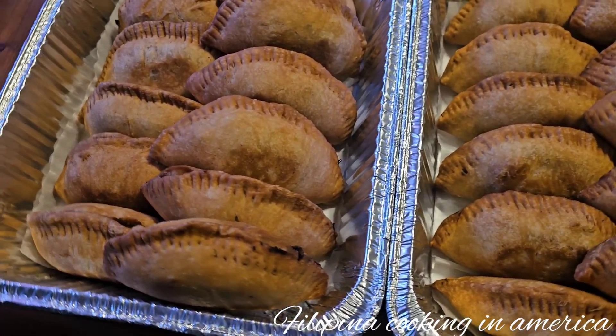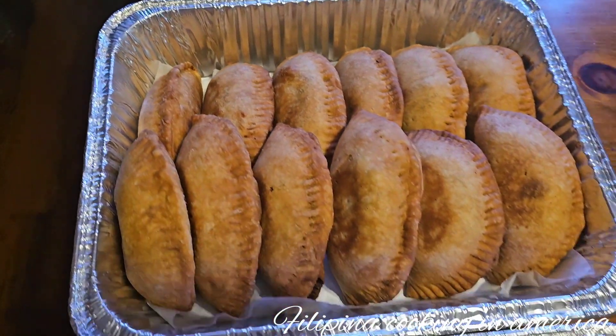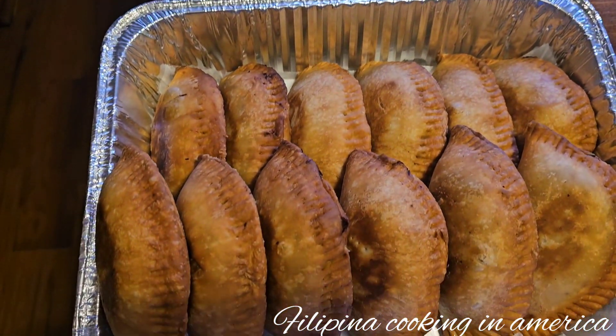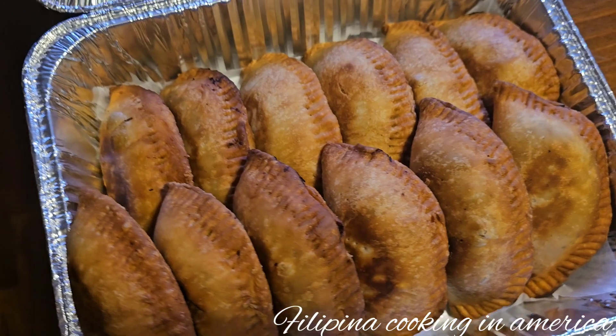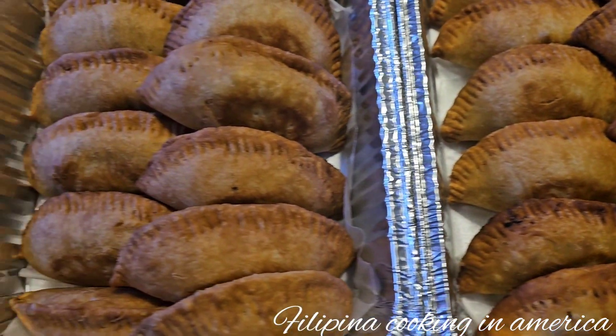Here is my empanada — these are the ordered chicken empanadas. Doesn't it look yummy? This is the chicken empanada, guys. So yummy — smells so good! Thank you so much for watching our YouTube channel. Subscribe to Filipina Cooking in America and hit that bell button and share our YouTube channel.